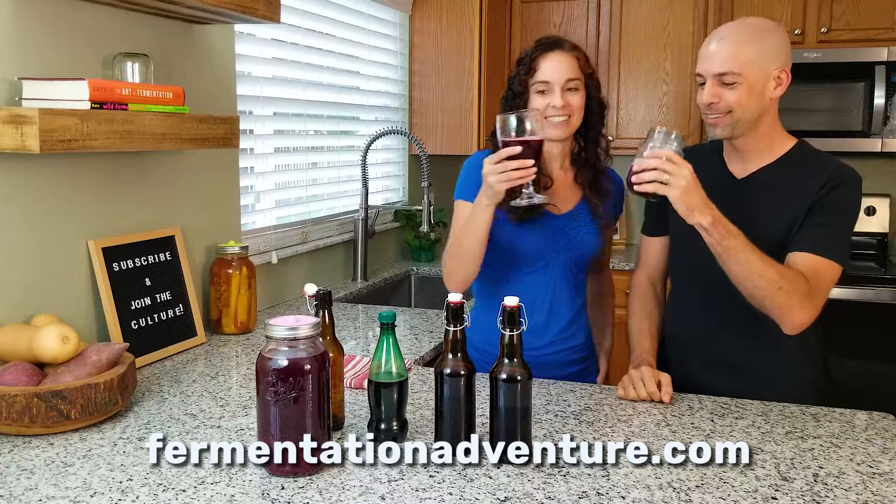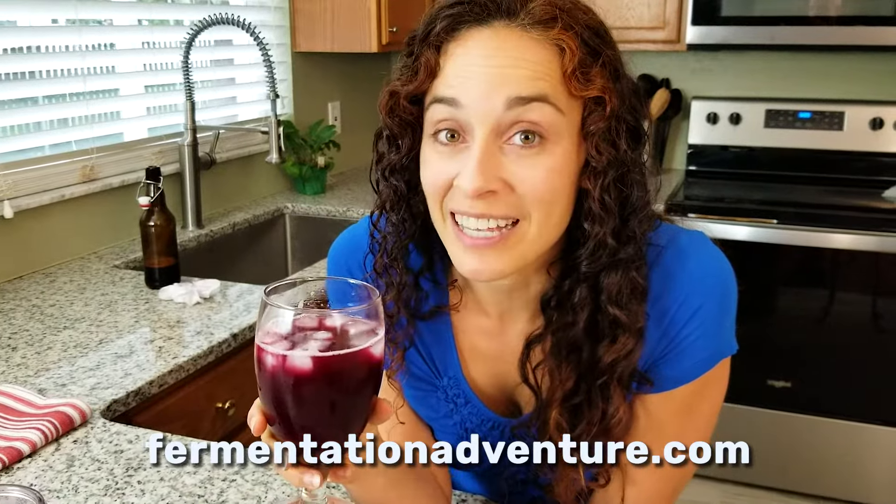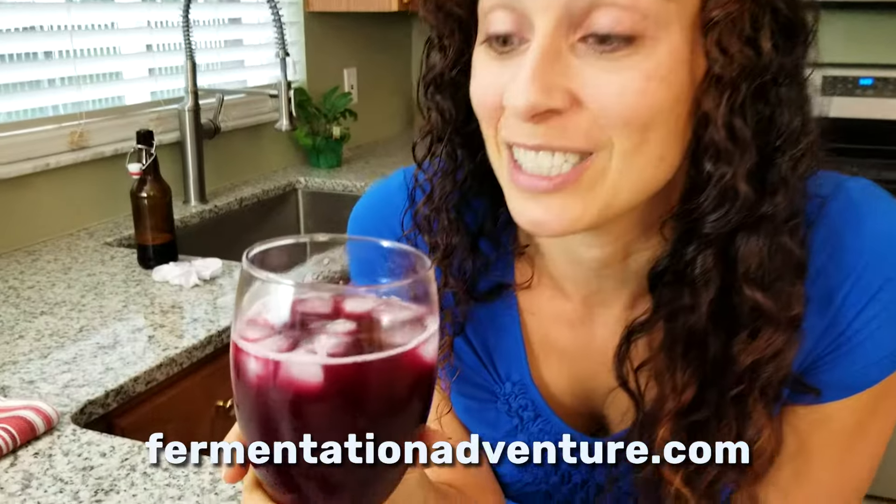Cheers! This won't last long. Oh my gosh, this looks like sangria and it tastes like it too.